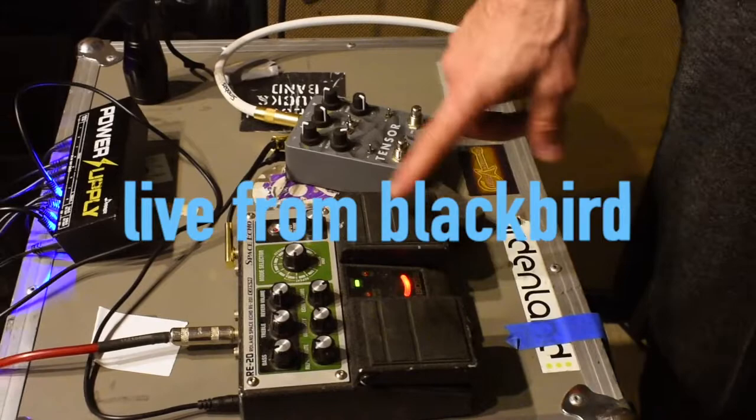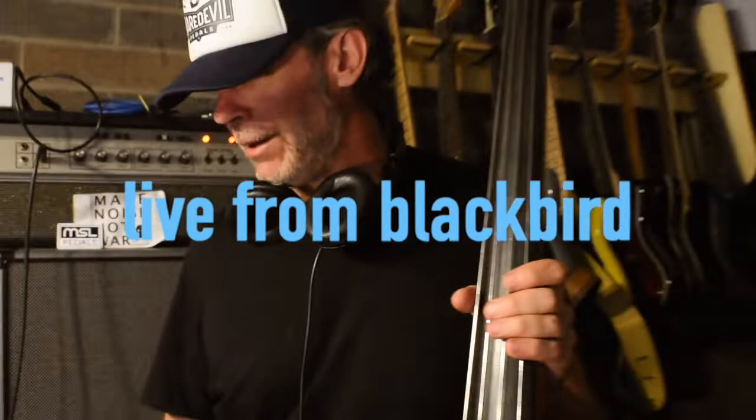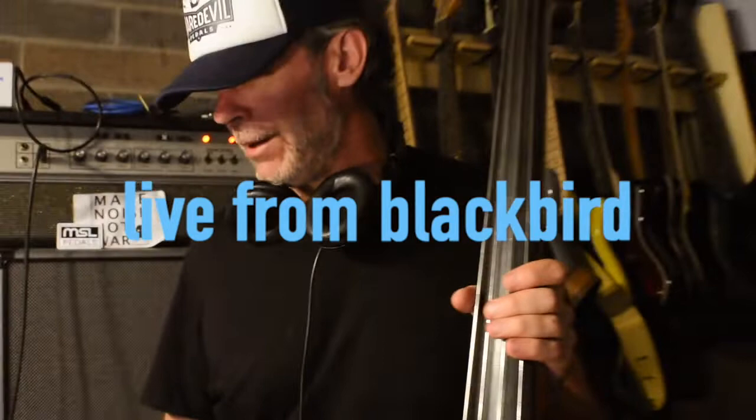So anyway, those are the ideas, and those are one of the things that the Tensor and the delay sound pretty good with on upright bass. I'm going to show you a couple more — that'll be the subject of this week. Stick around for more Pedal Combos. The Tensor from Red Panda Labs, the Roland Space Echo RE20 pedal. Cool, thanks for watching.